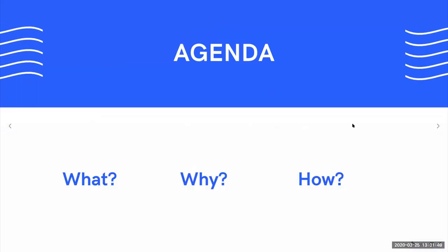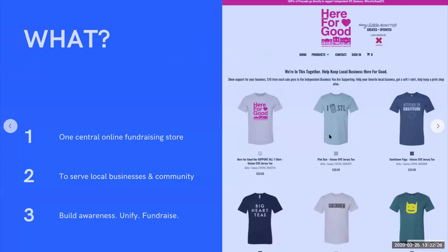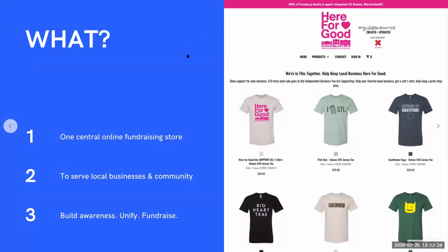Let me establish my quick agenda. First, I want to give you the what — what is this program — and inform you of the details so you can take full advantage. We also want to answer the question why, in order to get motivated to roll up your sleeves and go into your community to help raise funds. And lastly, I'll conclude with the how — the techniques and mechanics of launching this fundraising framework.